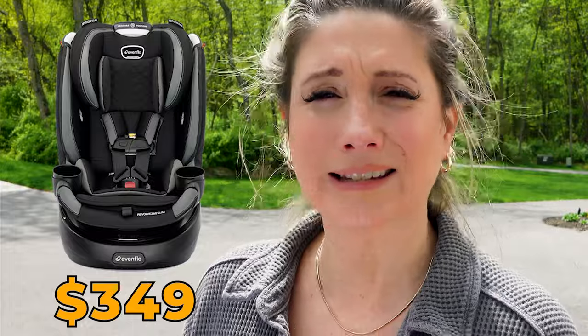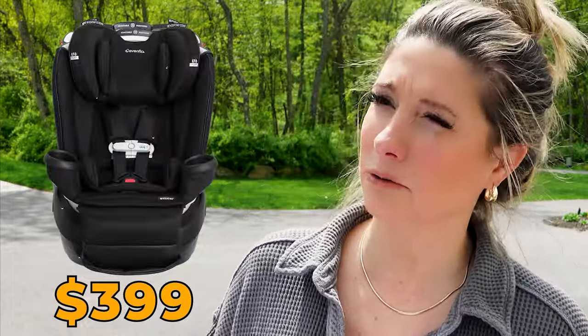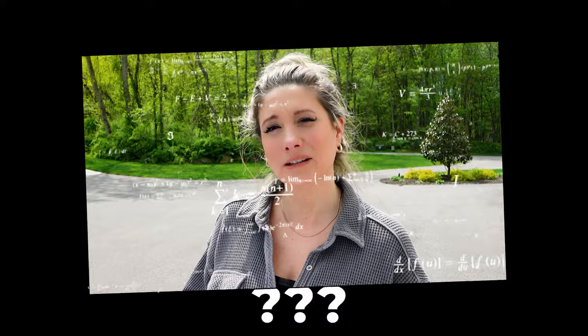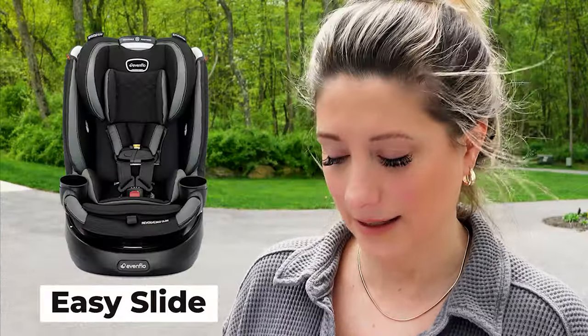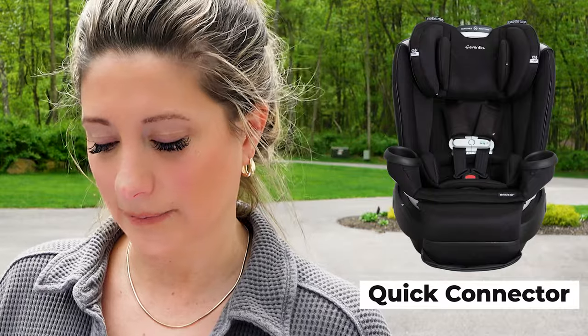The only things I see that are different are the price. The slim is $349 and the original Revolve is $399. I don't know why they're different. The slim has something called easy slide and the original Revolve has something called quick connector. I don't know what that is, so we're going to find out. Let's bust this thing out.